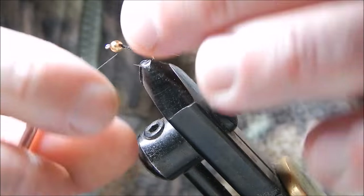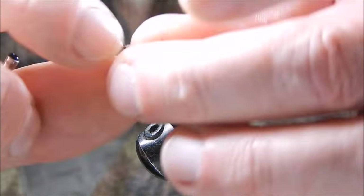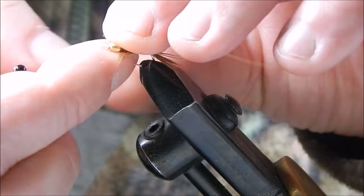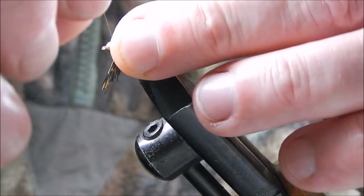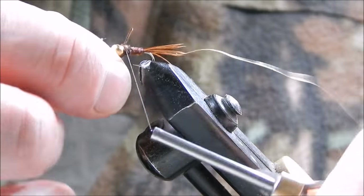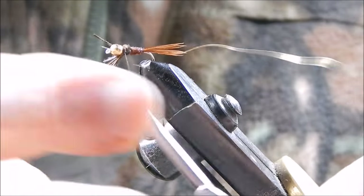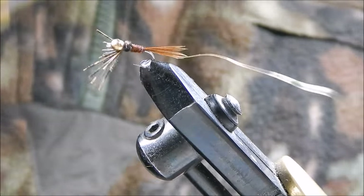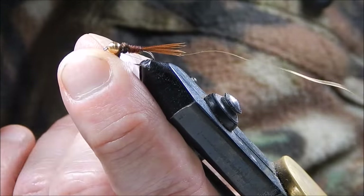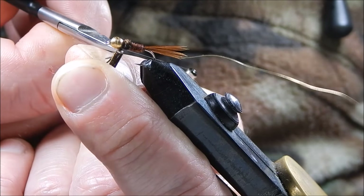Now I work the pheasant tail in touching turns towards the bead. Just behind the bead I create a little bit more bulk in order to give it the tapered effect. Tie in the pheasant tail, giving it a good few turns to secure it. Now trim off the waste — be careful not to trim or cut the tying thread at the same time.